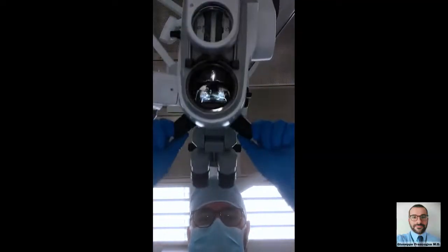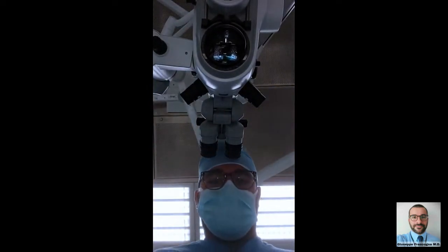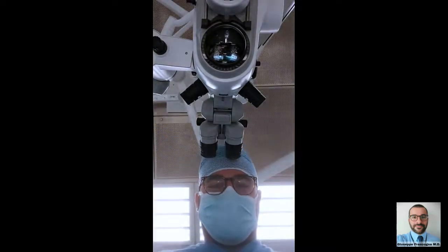These are the main settings of a surgical ophthalmic microscope. Thank you for your attention.